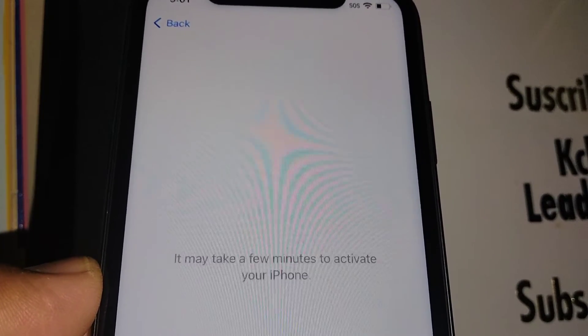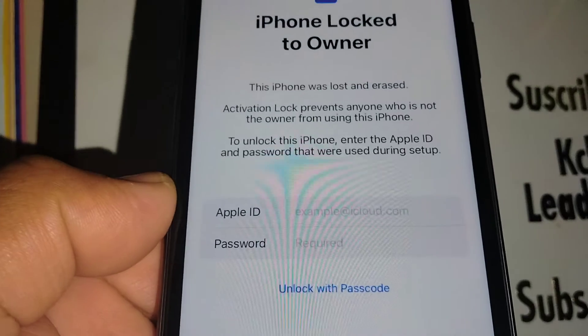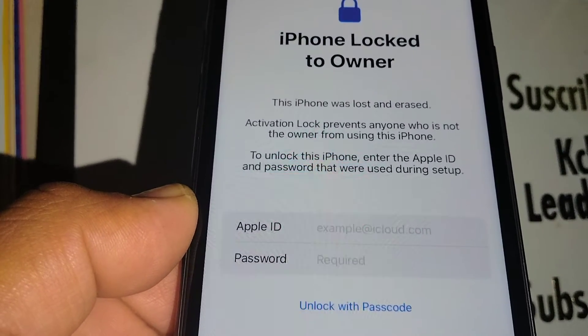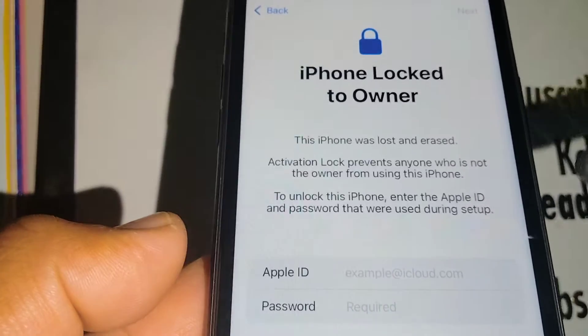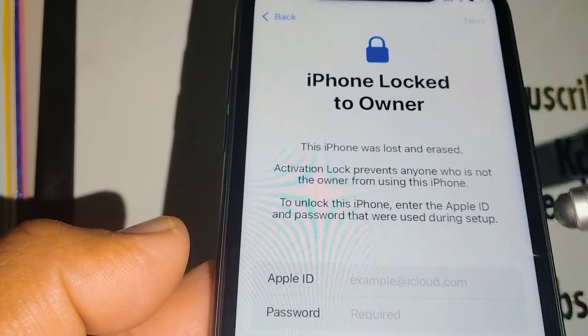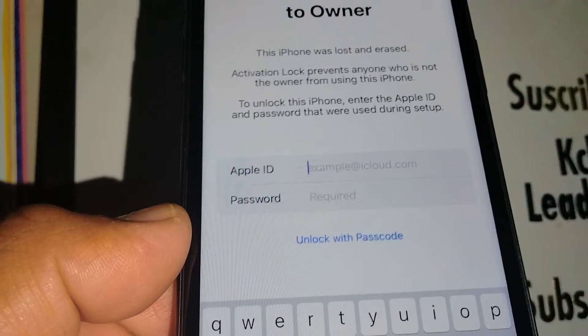The phone is unlocked by the owner. Now go ahead and enter your Apple ID — the iCloud ID that you used on this same iPhone where you forgot your passcode. Enter your information and touch 'Next.'